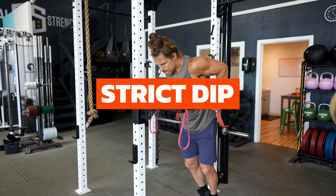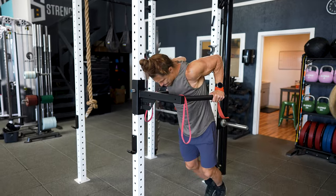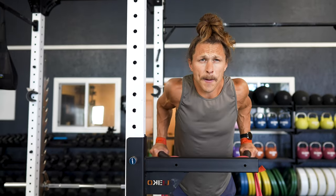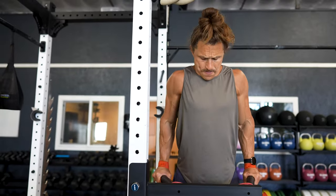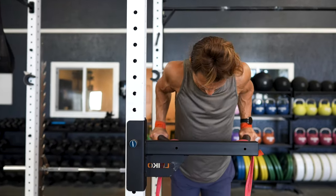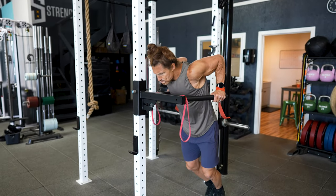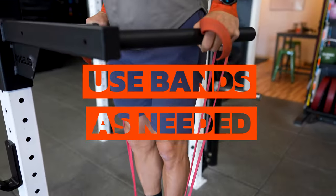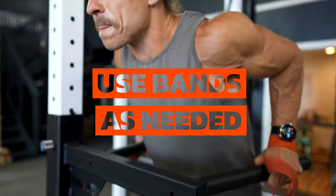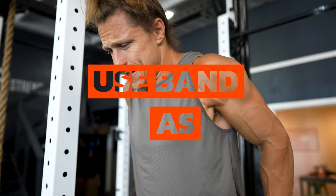The second movement is going to be a strict dip. Perform this on a bar or a set of rings if you're more advanced, but I do prefer a bar — it is more stable and will allow you to overload as you go. The tempo is going to be the same: two seconds controlled down, a pause at the bottom, and up fast. Again, you're aiming for the five to ten rep range. These rep ranges are pretty aggressive, so use bands as needed to maintain them.